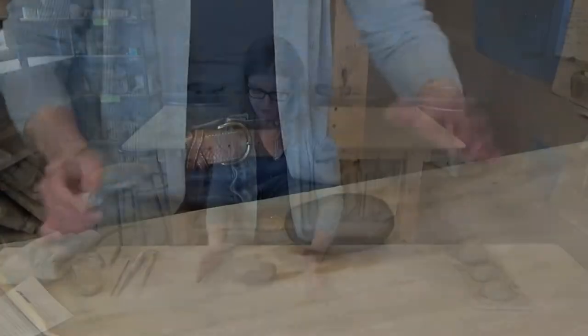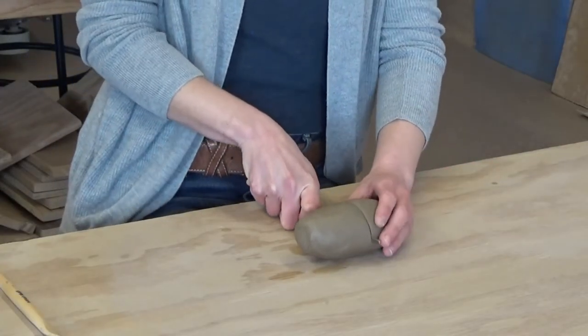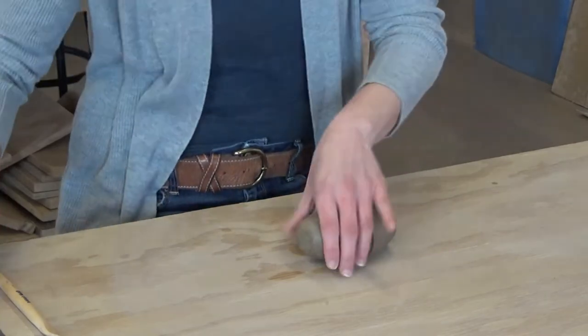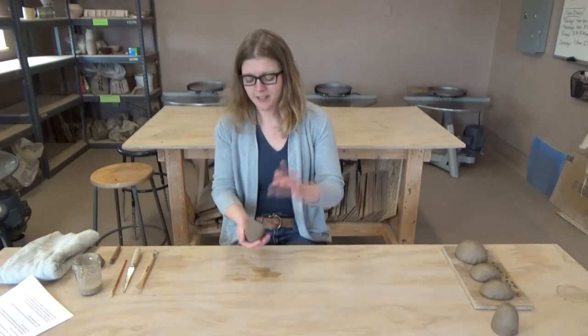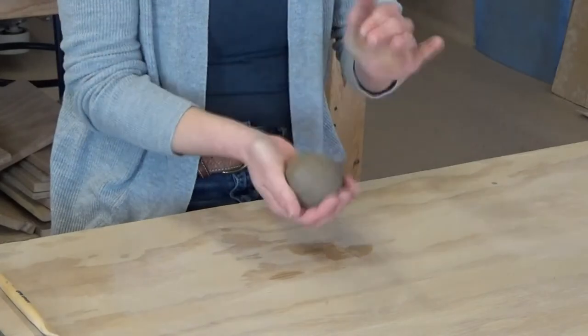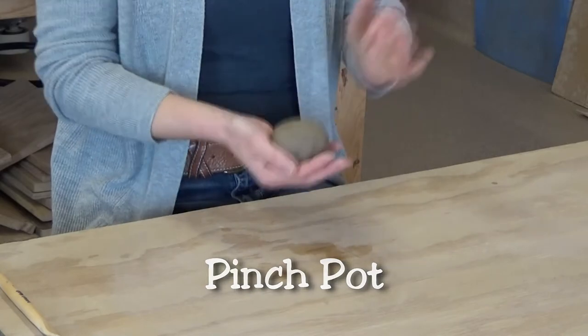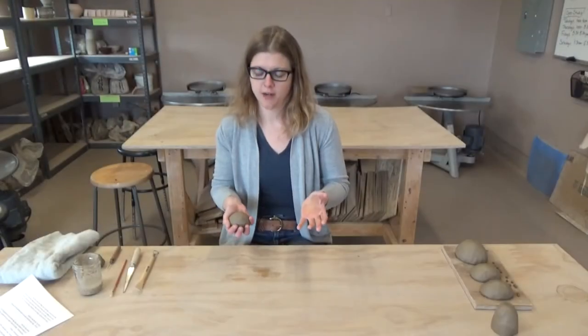To get started, here we have about a pound of clay, and I'm going to use about a half pound today. I'm just going to cut that in half, and we will save that for a later project. We're going to make a pinch pot today, so very few tools involved — mostly it's going to be our hands.